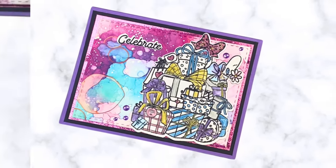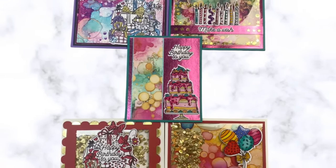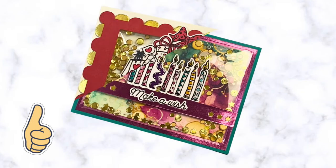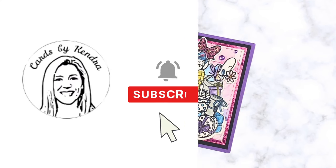So here you have five cards made with the March 2020 Pink and Main Crafty Courtyard kit. If you enjoyed this video please click the thumbs up button and leave a comment to let us know you stopped by. And if you're not already a subscriber, we hope you'll subscribe. Thank you so much for watching and have a nice day!